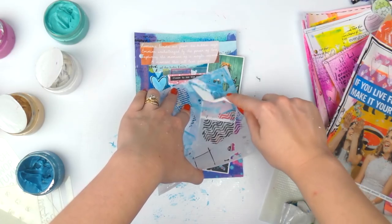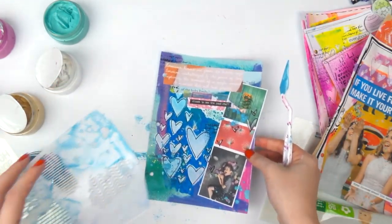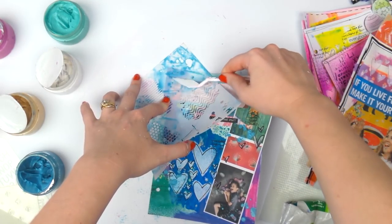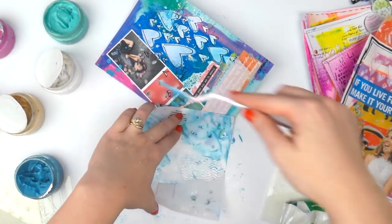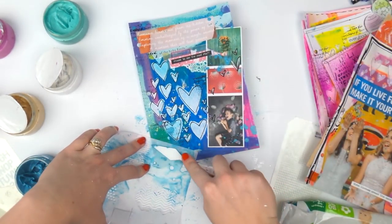I'm going straight over the hearts, see what happens. Watch out if you're doing stencils — watch out for the edge of the stencil. Some more here, and if you're also stenciling like I am, in the middle of the page, make sure you hold it up and you don't accidentally squash what you've already done. I have learnt that the hard way many times before.